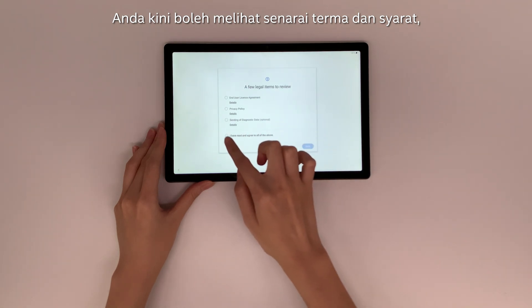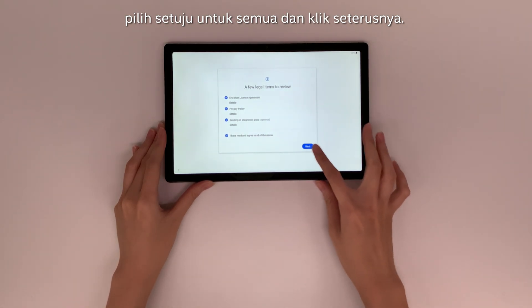You may now see the list of legal terms. Press Agree to All and click Next.